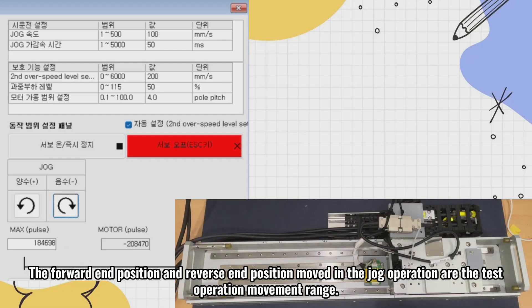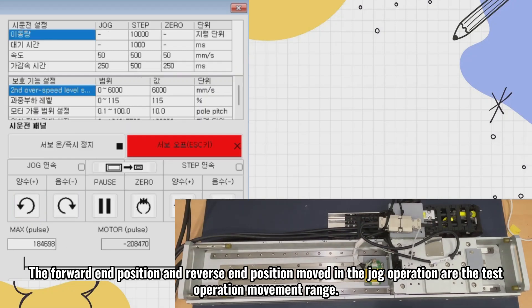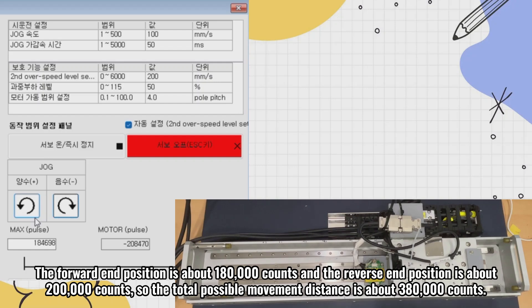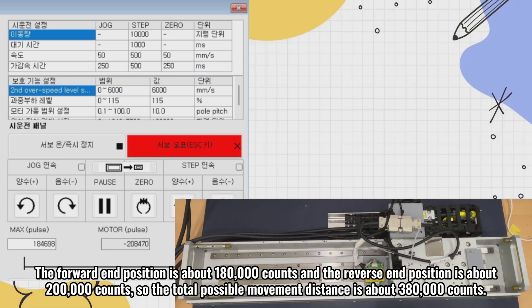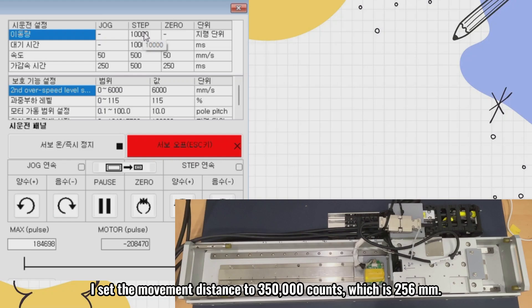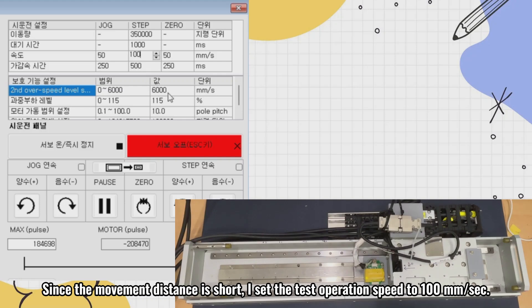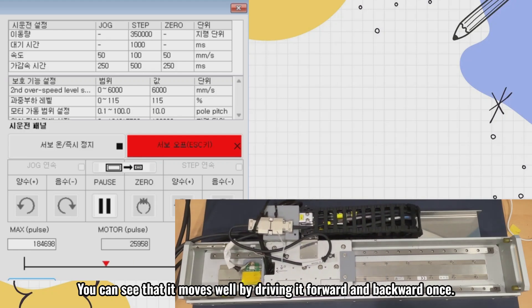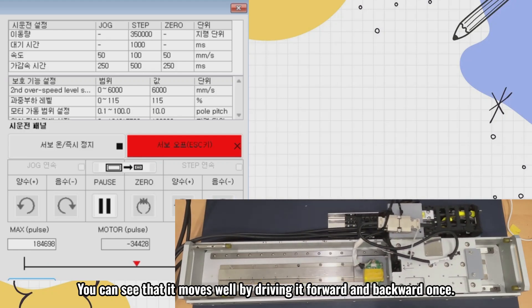The forward end position and reverse end position moved in the jog operation are the test operation movement range. I select the test operation menu at the bottom right. The forward end position is about 180,000 counts and the reverse end position is about 200,000 counts, so the total possible movement distance is about 380,000 counts. I set the movement distance to 350,000 counts, which is 256 mm. Since the movement distance is short, I set the test operation speed to 100 mm per second.